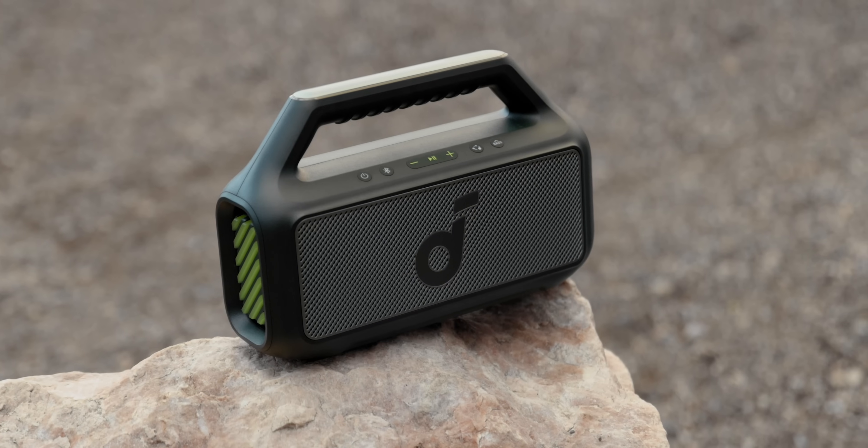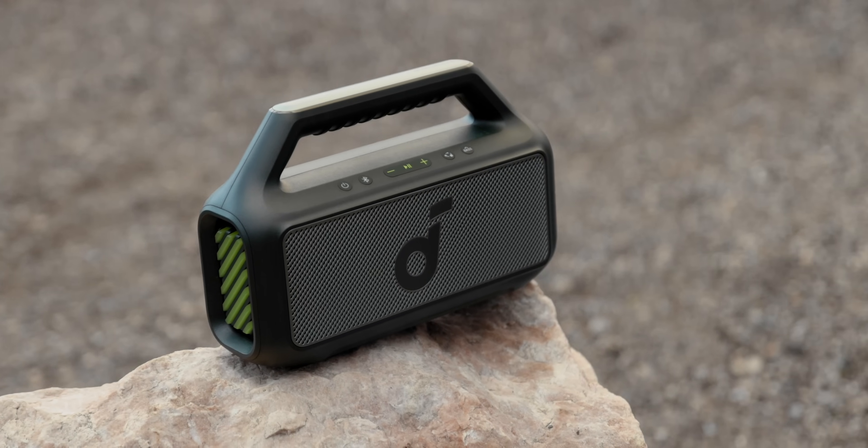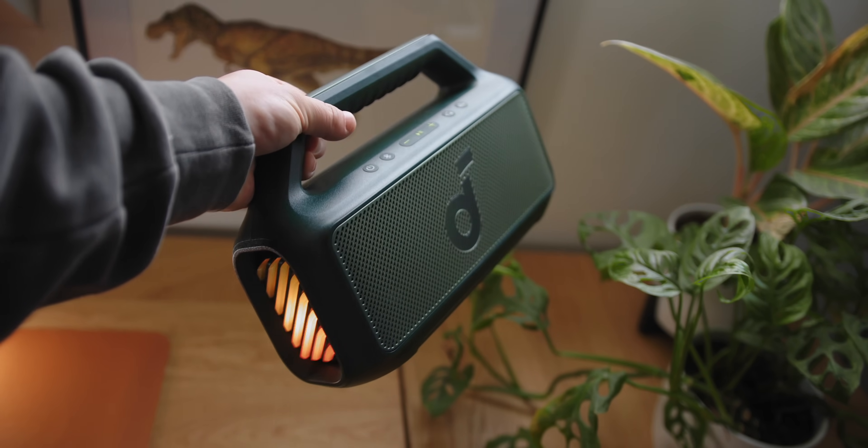There are absolutely tons of speakers on the market, and some are really good. But at the more affordable end of the spectrum, a lot of times the first thing to go — to cut both size and cost — is the subwoofer. So you get a decent listening experience, but it's not what it could be. The Boom 2 kind of melds that together, so you still get a subwoofer and all the portability and usability.